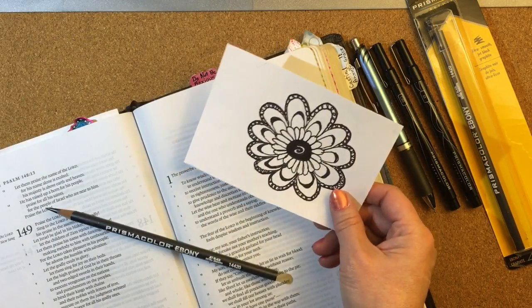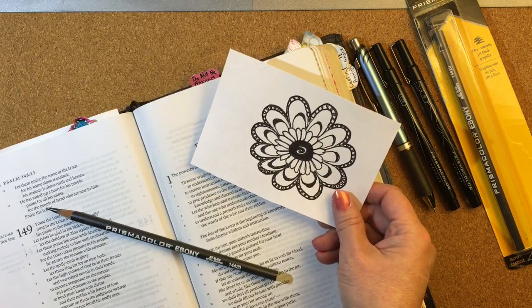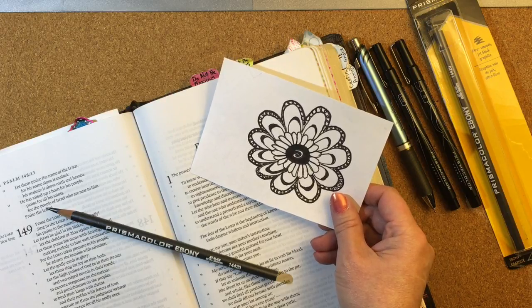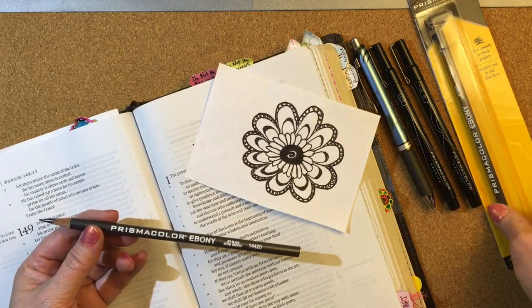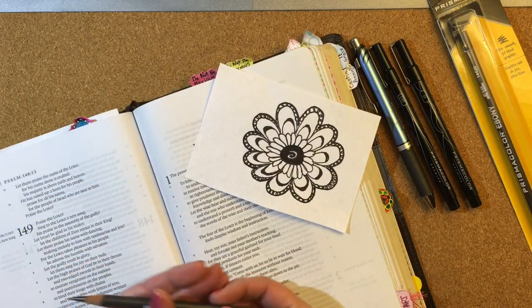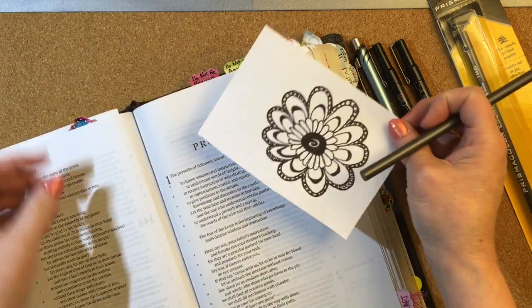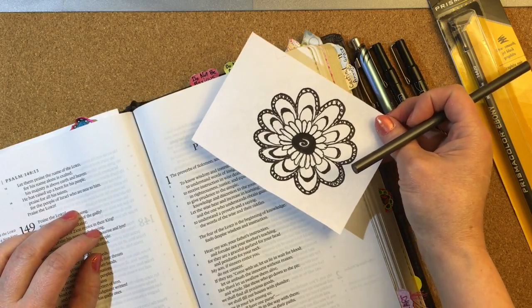I am wanting to transfer this flower onto my Bible page. To do that I'm going to use the graphite pencil method. The only supply that you need is a graphite pencil — I have a Prismacolor Ebony pencil here — and then a couple pens. You need to find the graphic you want to put on, size it, print it or copy it, and then trim it out so it still has quite a bit of room around the image.